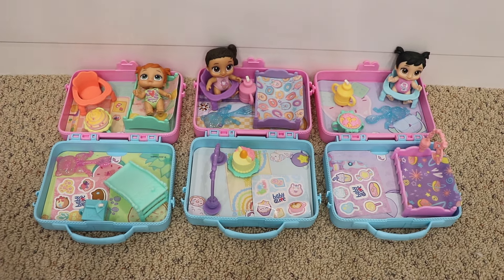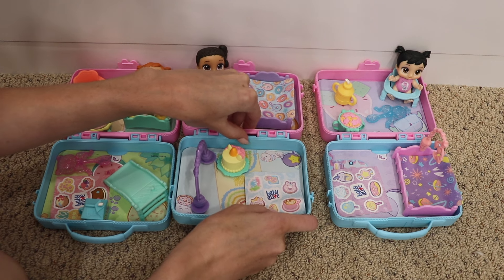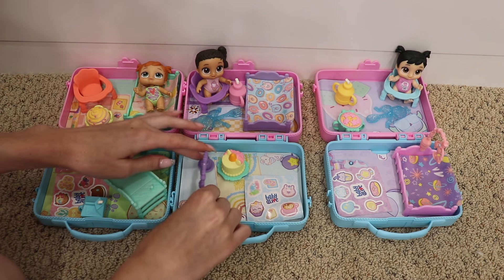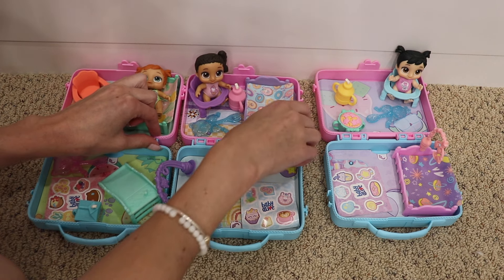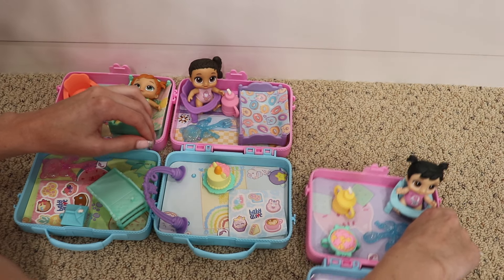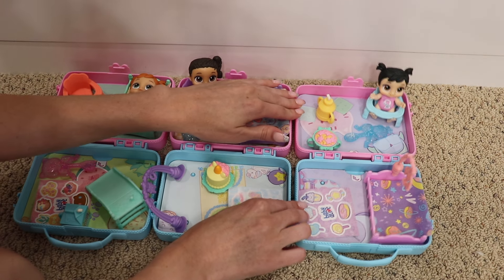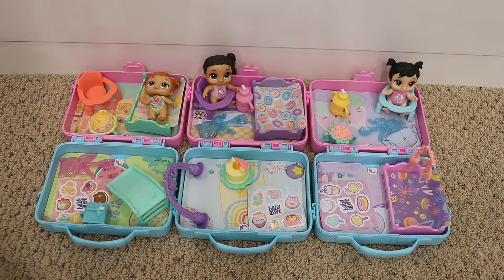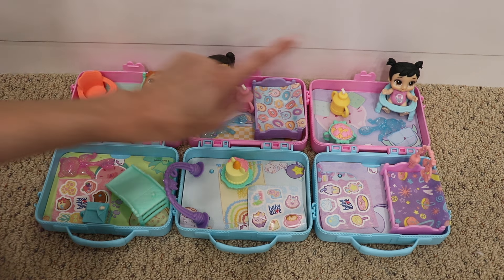I laid them all out and one really cool thing about these is that you can connect them. You can see they have pegs on the sides so you can connect the play areas to all be connected together, which is really cute. You can combine them — you don't have to, but it is a cute feature they added. They're all connected now! So these are the three that I got. Their names are Kiki Sweets, Candy Sweets, and Star Sweets.